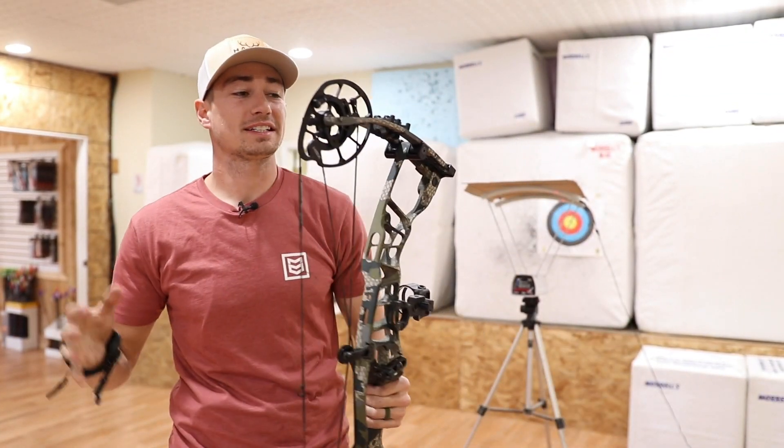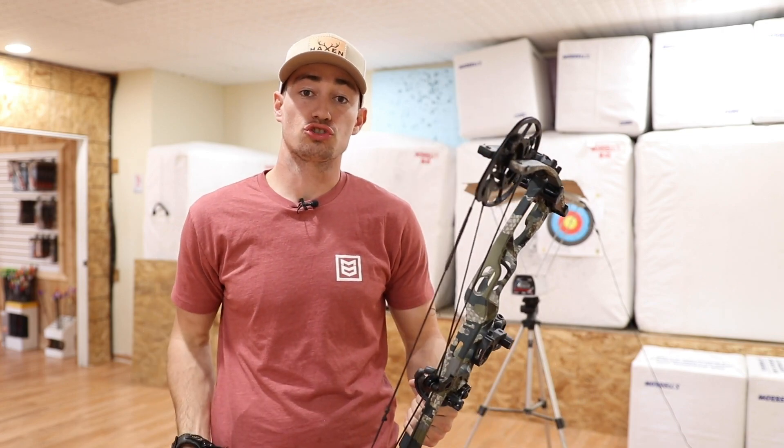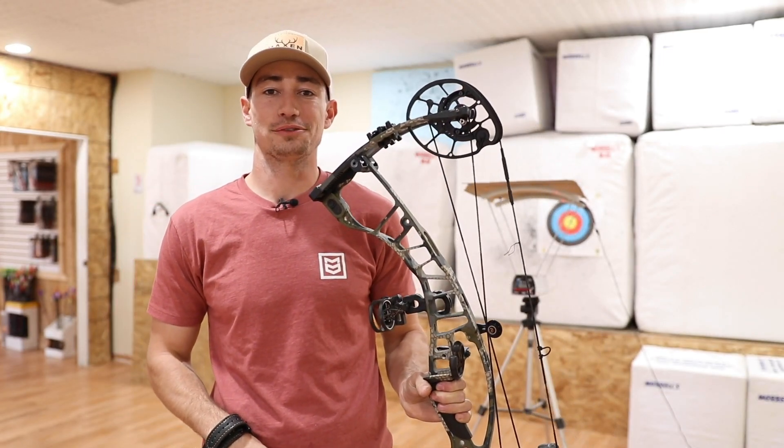Welcome back guys to another episode of Hackson Hunt. Today we're going to be testing the Hoyt Ventum 30 at a 25.5 inch draw with 70 pound limbs. If you want to see the speeds that a 25.5 inch draw is going to be getting, go ahead and stay tuned.